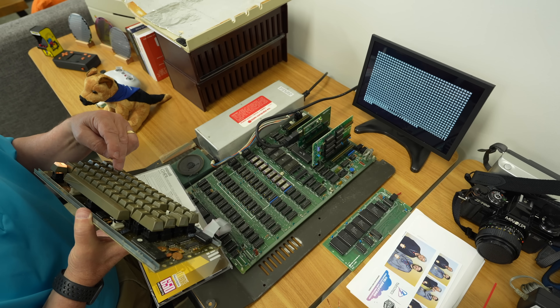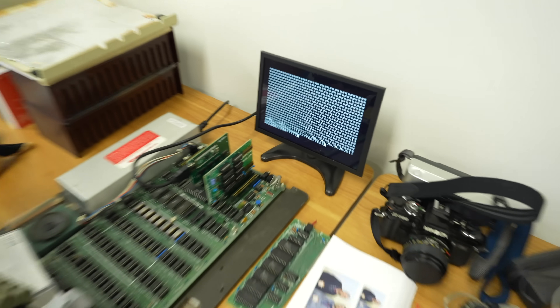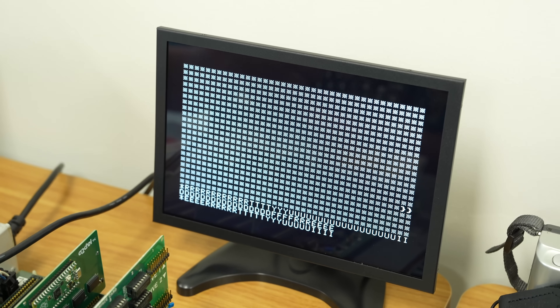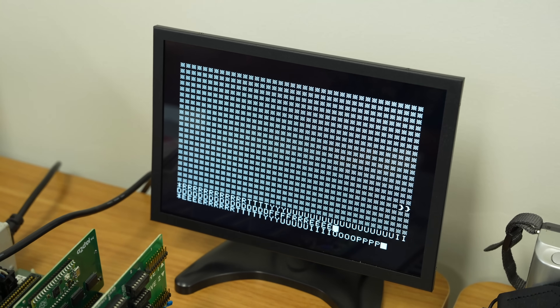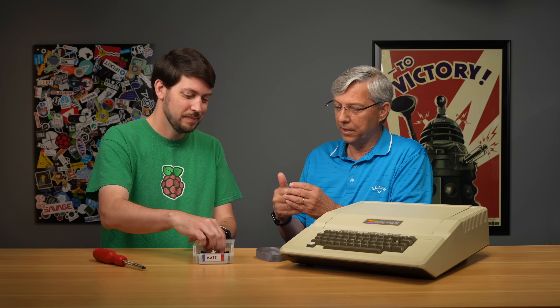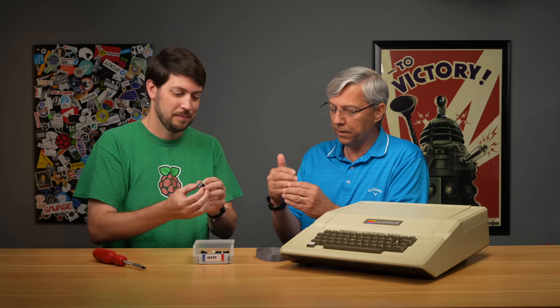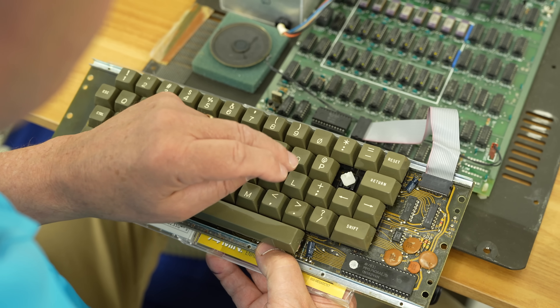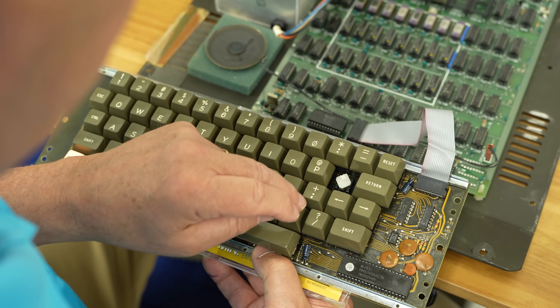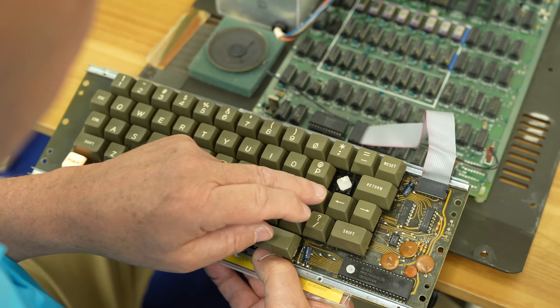There were two kinds of problems: a key that wouldn't work at all, which is easy to debug, and keys you'd press that would register two or three times. Apparently these keyboards didn't have robust debouncing algorithms. The debounce window was limited in milliseconds, and when you press a switch that has dirt or wear on the contact material, as it's plunging down it could hit, disconnect, and hit again — possibly three hits in one press.